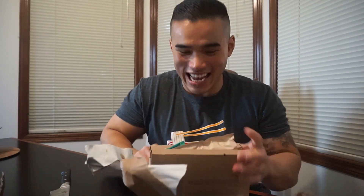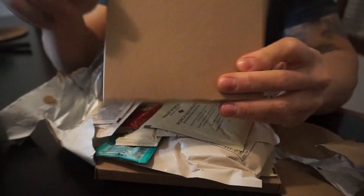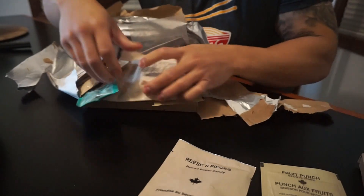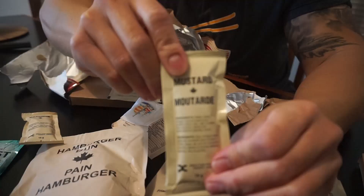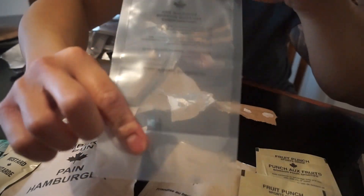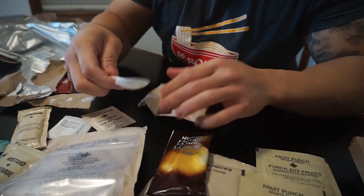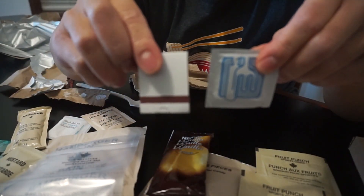I don't know what to expect. Here's the hamburger package. This is fruit punch, Reese's Pieces, hamburger bun, ketchup, mint, mustard, roasted coffee, sugar, creamer, a nice beverage bag — I think everything goes in here — peanut butter, bean salad, cappuccino, a nice napkin, a fork or spoon, wet naps, and matches.